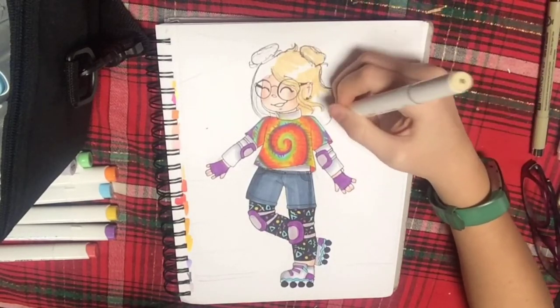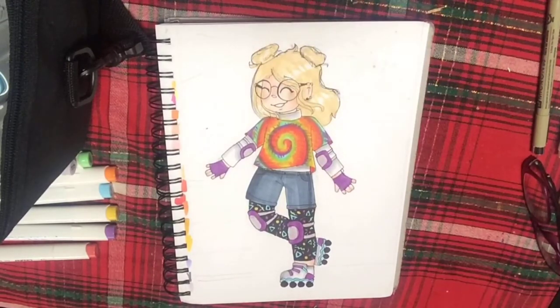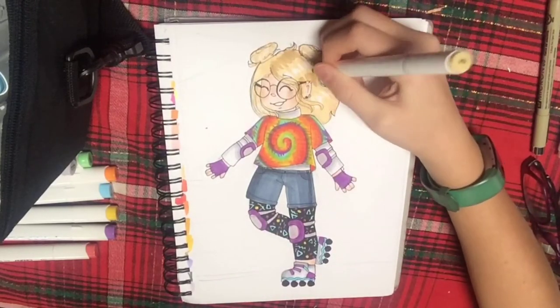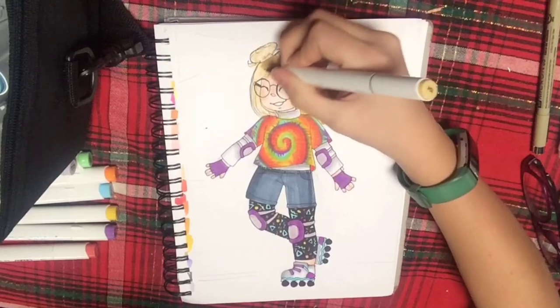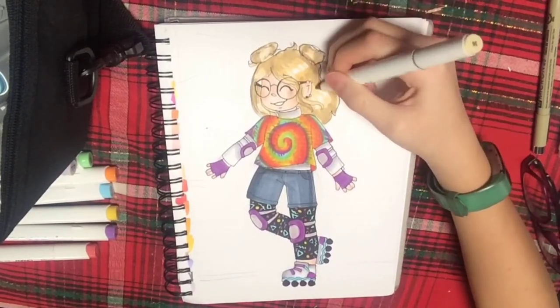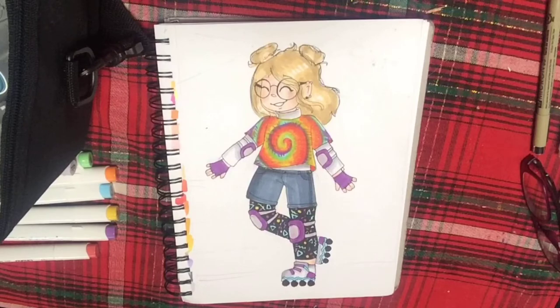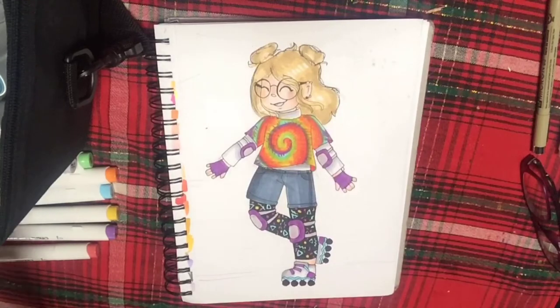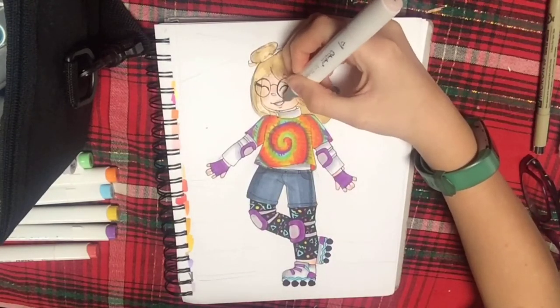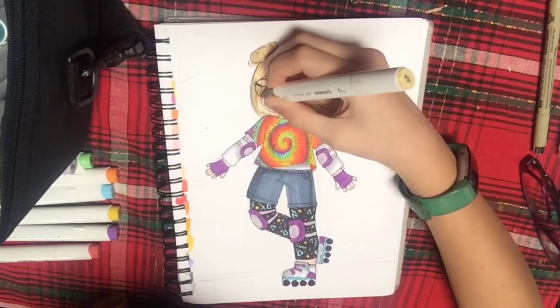I also gave her blonde hair, which was kind of hard because I don't usually have a lot of colors to make a blonde. I did the flat coloring but left some white areas with a more yellowy tone, then went over it with a darker brownish shade. I didn't mean for this to happen, but this girl kind of looks like me — glasses, medium-length dirty blonde hair — I didn't mean for that to happen, it's a coincidence.